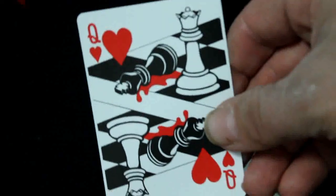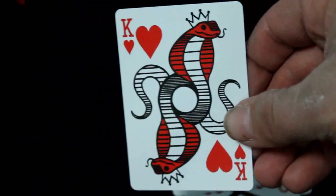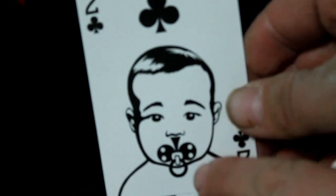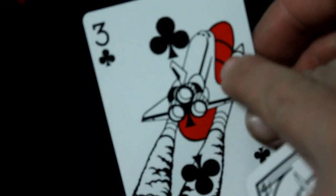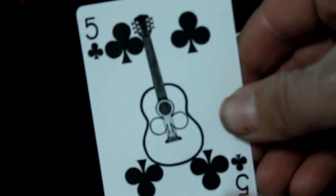Jack of hearts is a lumberjack with the axe actually being part of the pip — that's kind of interesting. Queen of hearts is a queen in a chess game and she's basically murdered another piece — there's a bit of blood. King of hearts is some kind of serpent or snake — a serpent king. The ace of clubs is a toxic symbol. Two of clubs is a baby with the pip in his mouth. Three of clubs is a NASA space rocket taking off with the pip incorporated — kind of cool.